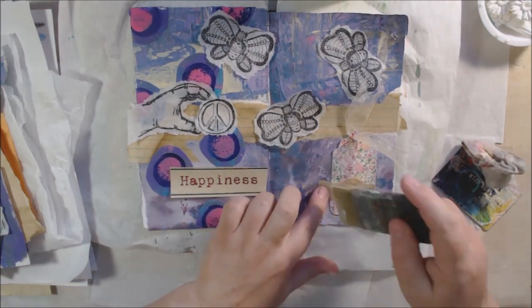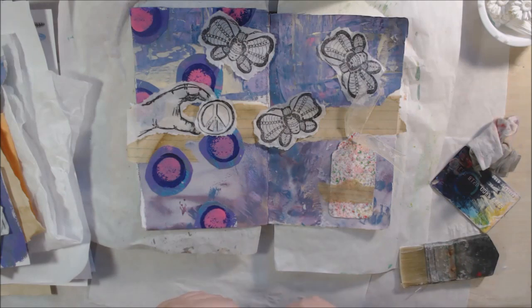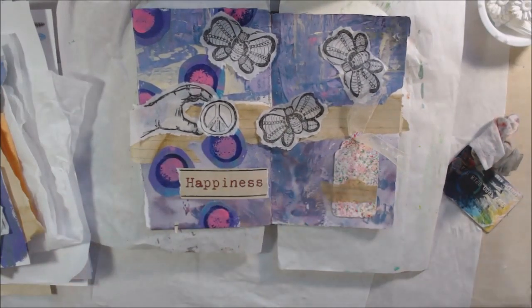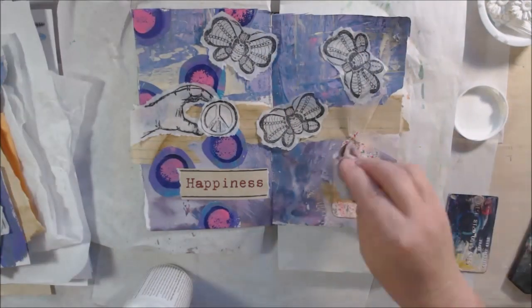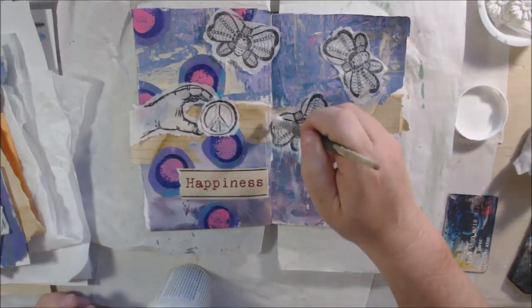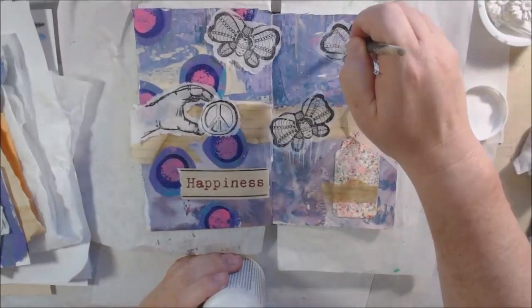The piece was thick and didn't really want to lay down. I don't want to press it down with my fingers because I have Liquitex matte gel medium on them, and as it starts to dry, my fingers stick to the paper and pull off pieces. So when I need to press something down, I use a moist baby wipe — you can see me doing it right there. The moisture helps me press down without anything sticking to the paper. That's just a little tip.